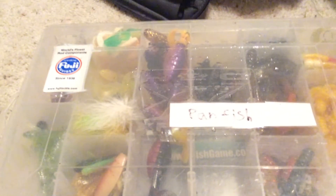I hope y'all liked this instructional video on what I do when I go pond fishing. See you later, bye-bye.